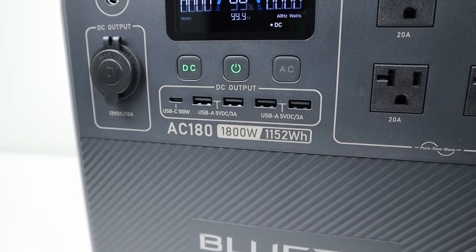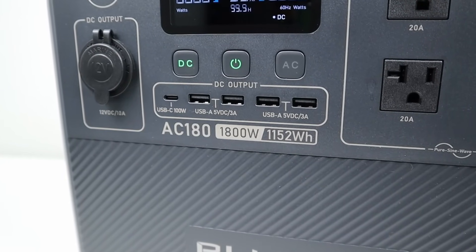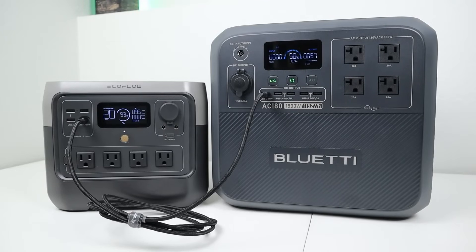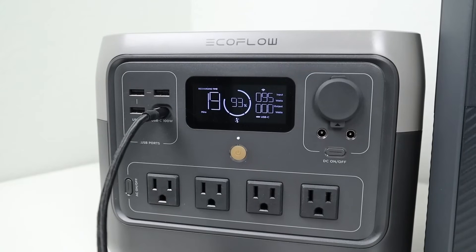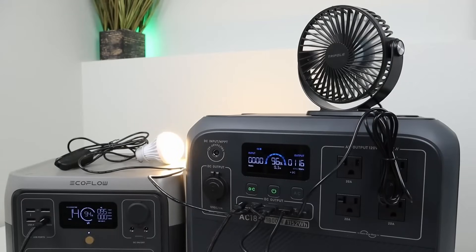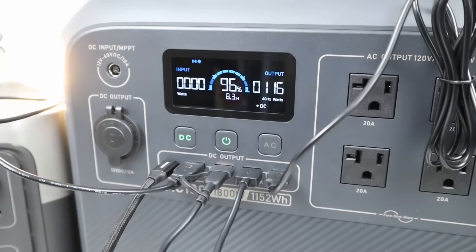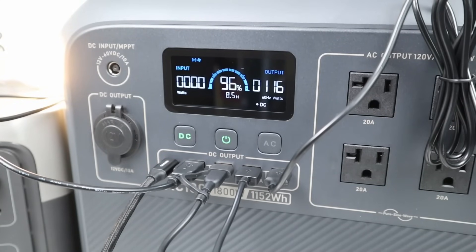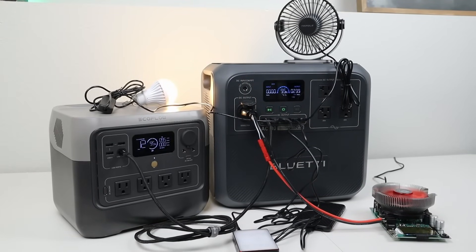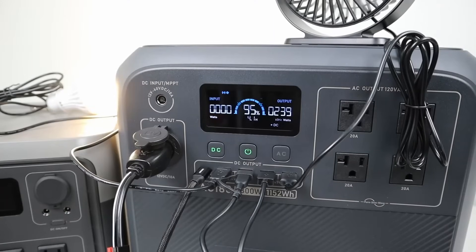I tested all five USB ports — one 100-watt USB-C power delivery port and four USB-A ports. Connecting my EcoFlow River 2 Pro to the 100-watt port, it successfully charged at 100 watts. Testing all four USB-A ports simultaneously with a USB light, smartphone, small fan, and LED lighting kit, with all five ports in use I pulled around 116 watts total. Testing the maximum DC output with all ports — 12-volt and USB — loaded simultaneously, I was able to pull 239 watts continuously.